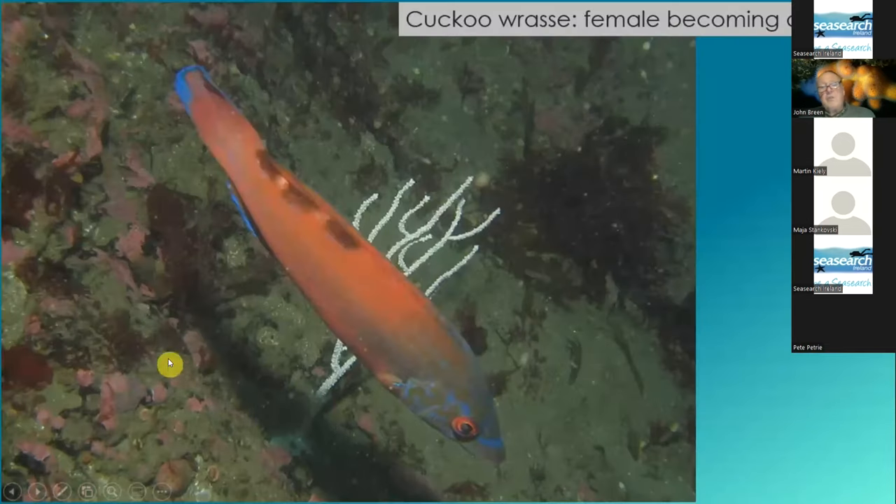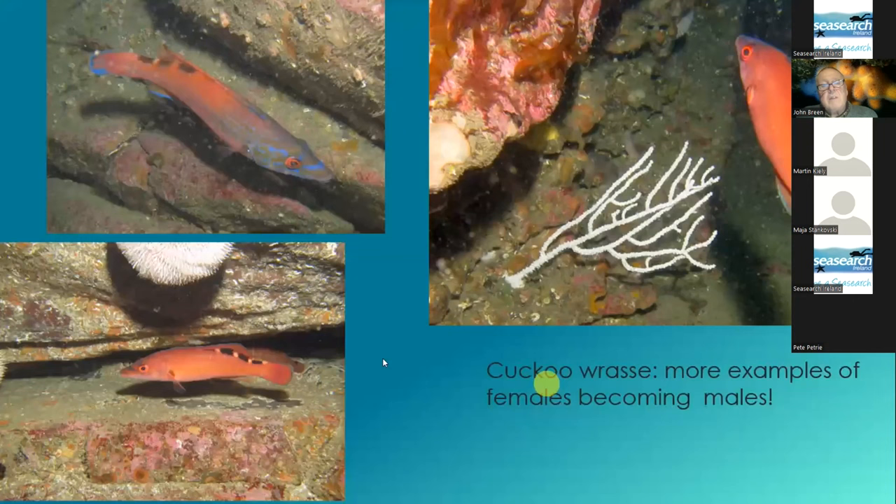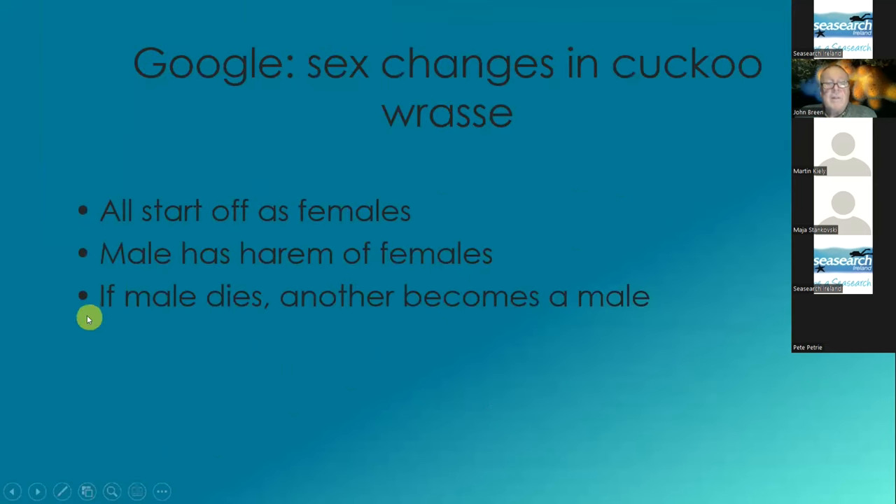She has distinct black and white stripes at the base of her tail. And sometimes during summertime you will see what looks like a distinct female, but she's developing blue. Wrasses have a situation where the females can become males. So these are all females that are on their way to becoming males — if they run out of a male, if the male dies, then another female becomes a male.